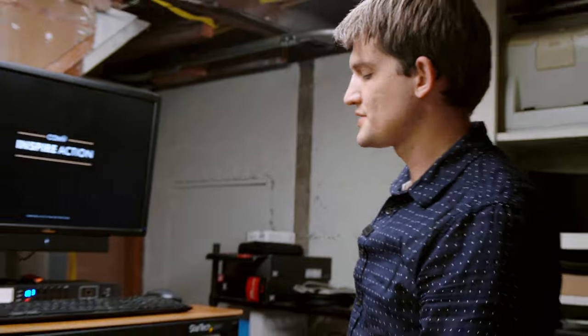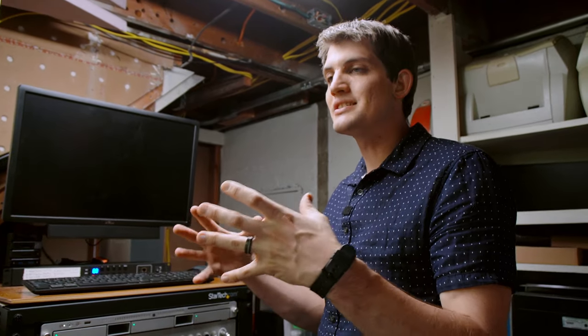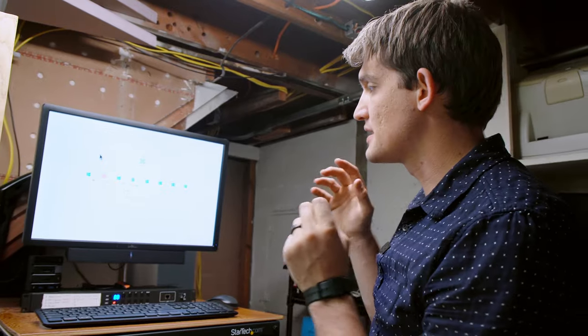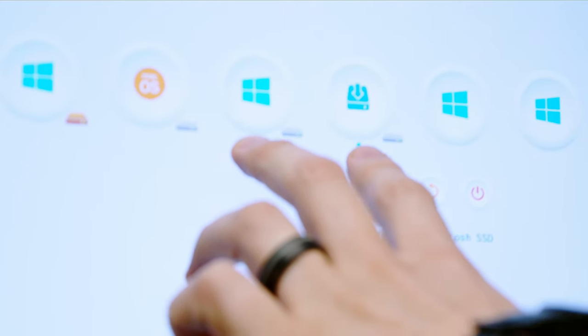So we've just turned on the computer for our tests. Hackintosh is a PC component-built computer that is modified to run macOS natively. This is a bootloader we've installed where I can select between running Mac or running Windows.